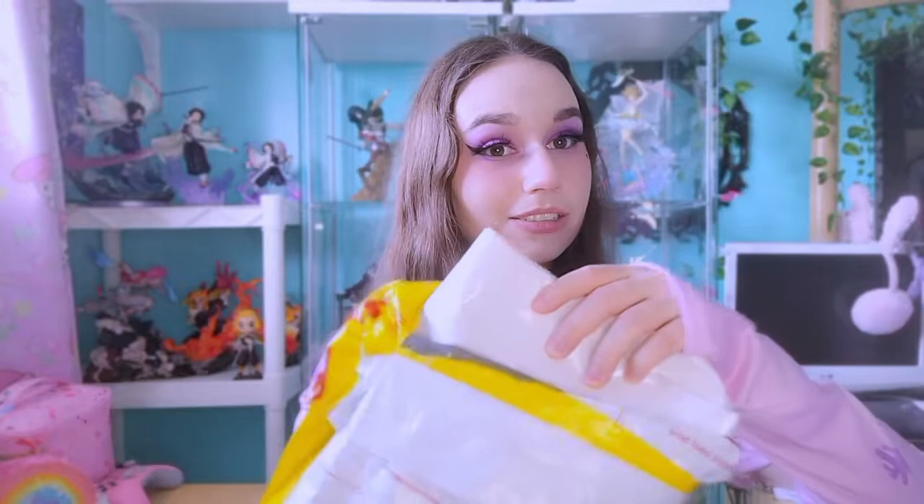This is another Madoka Magica figure. After I got my last one — I'll have that video linked up above if you haven't watched it yet — I love that figure so far and I've been wanting this set of figures for a very long time.